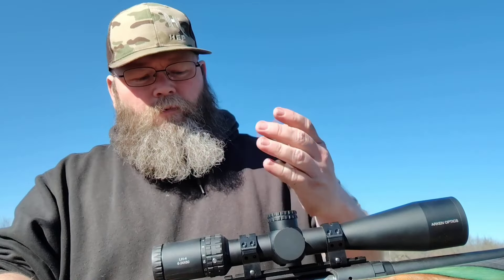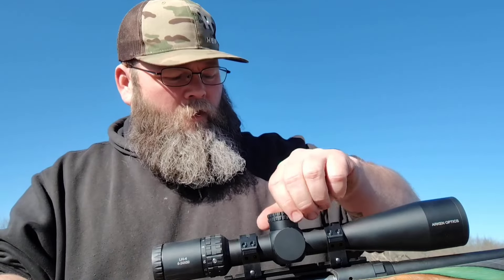It's got an Athlon scope - this is the LH4, which is a first focal plane with an illuminated reticle and capped turrets. But they are usable dials if you don't want to run them with the cap - it's 15 MOA per revolution, so really nice turrets. Not as good as the SH4 or the EP5, but still really good. I'm really liking this little scope and I'll probably be buying some more.